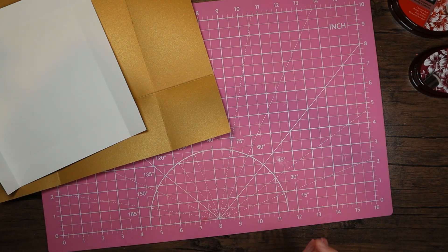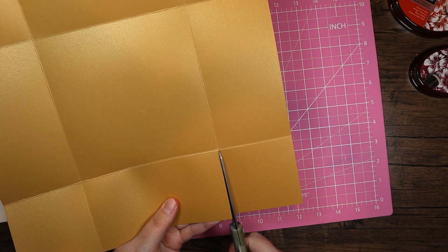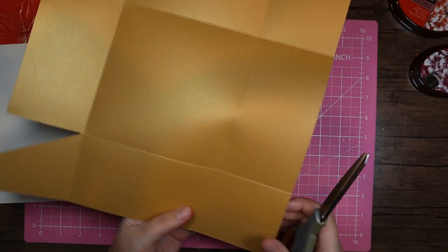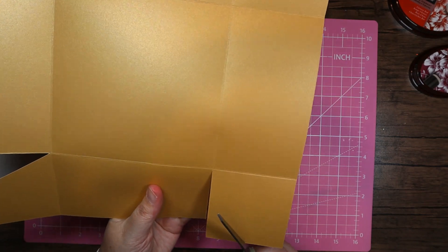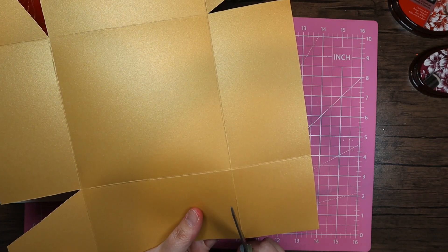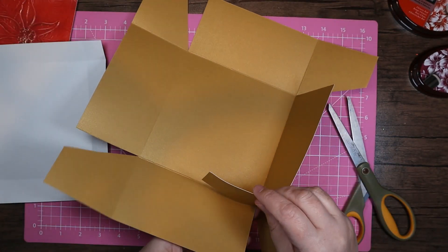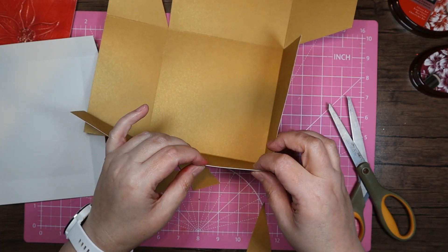I'm going to bring my big scissors in and work on the base first. I'm just going to cut down to my score line and then cut a triangle out. Some people like to do it both ways — I tend to just go around. You still end up with the same result as long as you've got two tabs for each end. The reason we cut the V is so that the box lies flat at the top — if you don't cut it, it can just come over that edge.